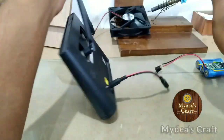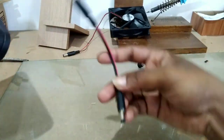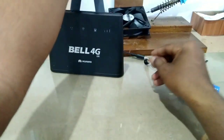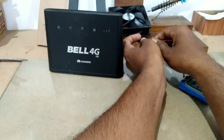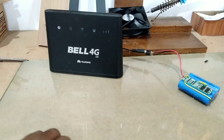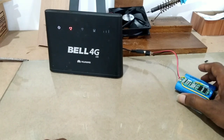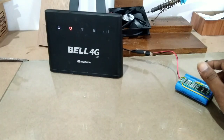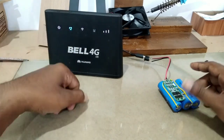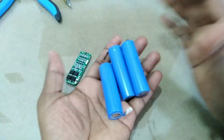Welcome to MydeasCraft YouTube channel. I'll show you how to use my bones. I'm going to show you how to use a 12-hole battery pack and how to use the router and the fan. It's got a 12-hole pan and 12-hole bulb. This is supposed to be a battery pack. Please like this channel and subscribe. Let's get started.